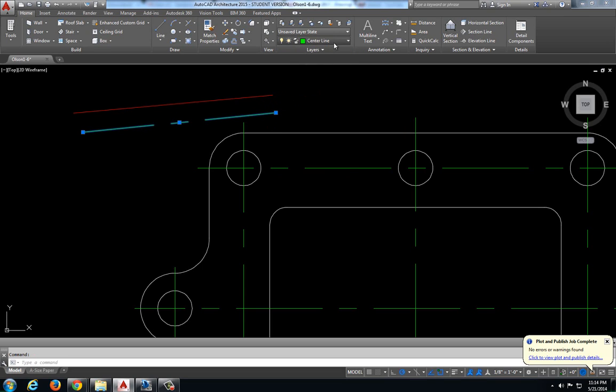That is going to put it in any different layer that I want, by selecting the line first and then just choosing the layer. Or I could hit escape a couple times, deselect everything, pick whatever layer I want to draw in, and then draw in that layer.